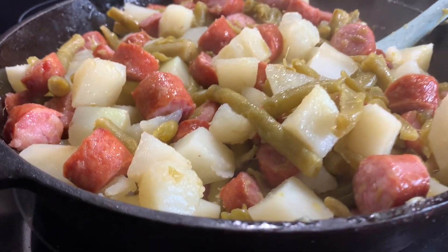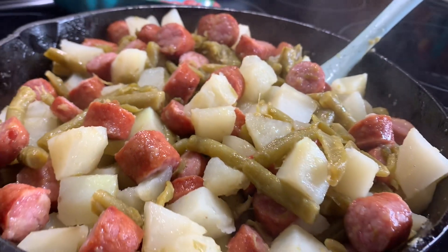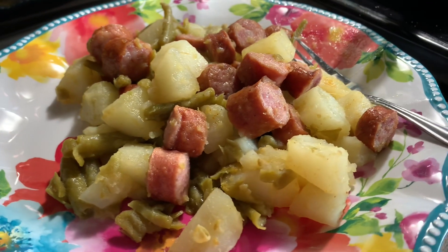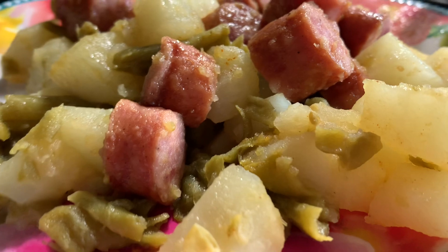Here it is — it just looks so pretty to me! I don't know if it's just me or what, but I just like the green from the green beans, the brown, and then the little bit of white from the potatoes. Here it is once it was all plated up. I really enjoyed this dinner, so thank you Valerie for sharing it last week in your what's for dinner.